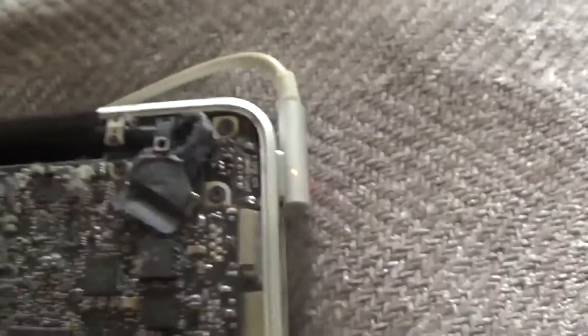It just cut out and this started flicking orange. It's actually fixed now but I just want to show you how I've done it because I couldn't find a good video on YouTube and it's really easy.